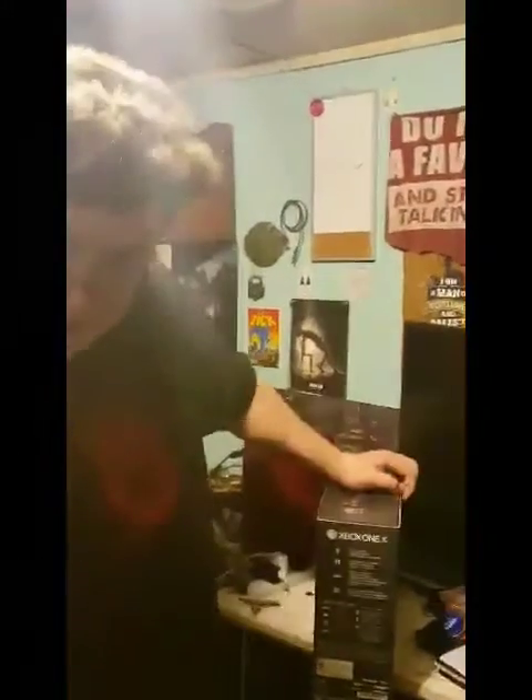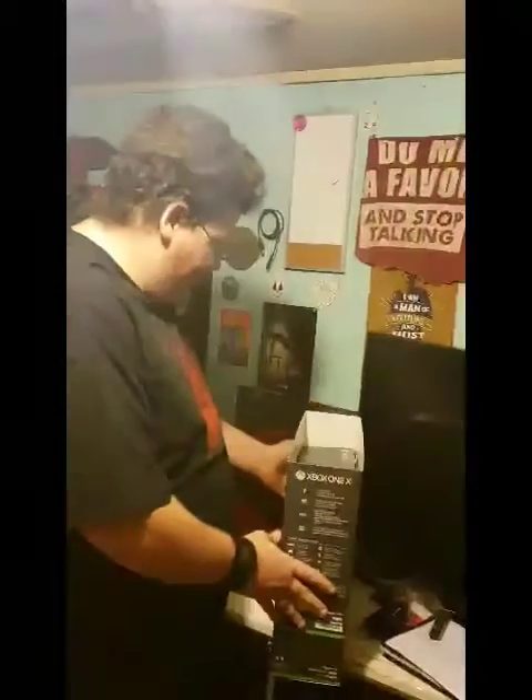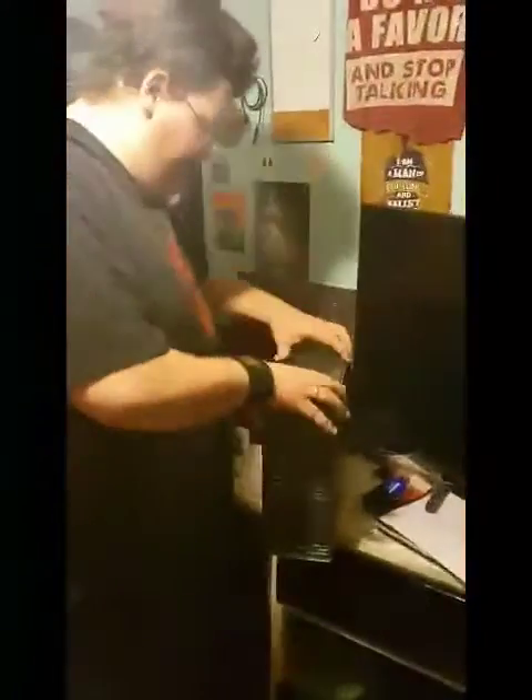What's up everybody, this is Jarrett and Nick from Simple Guys Gaming. Today we're unboxing something I've been waiting for for a long time — the Fallout 76 version of the Xbox One X. We're also going to be unboxing another one on this side, but we'll get back to the main one first.